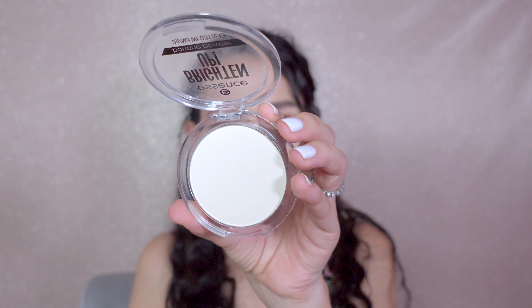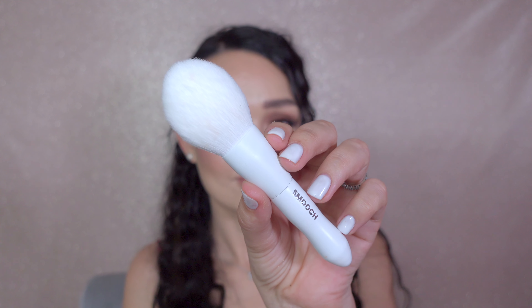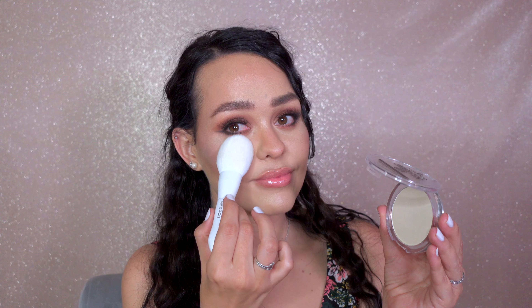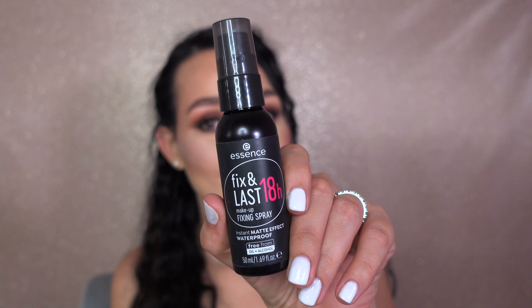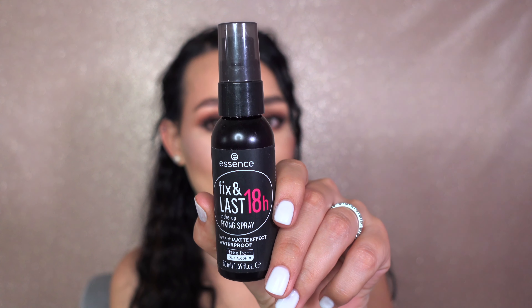If you have oily skin, you can use banana powder with a big brush and lightly dab on areas where needed. Setting spray is the key to make sure your makeup lasts all day long.